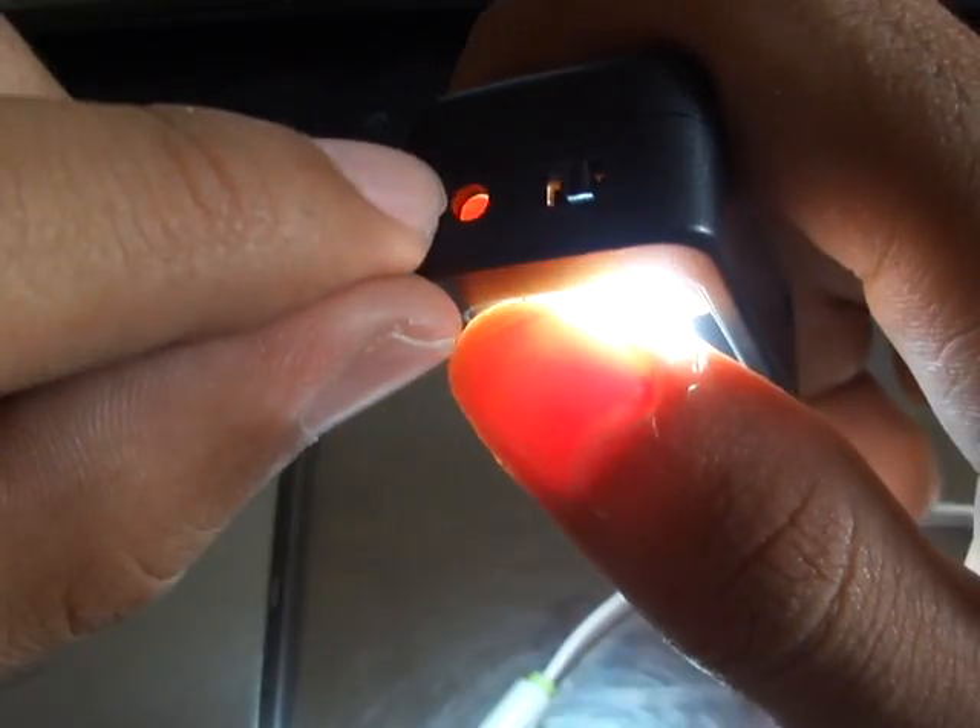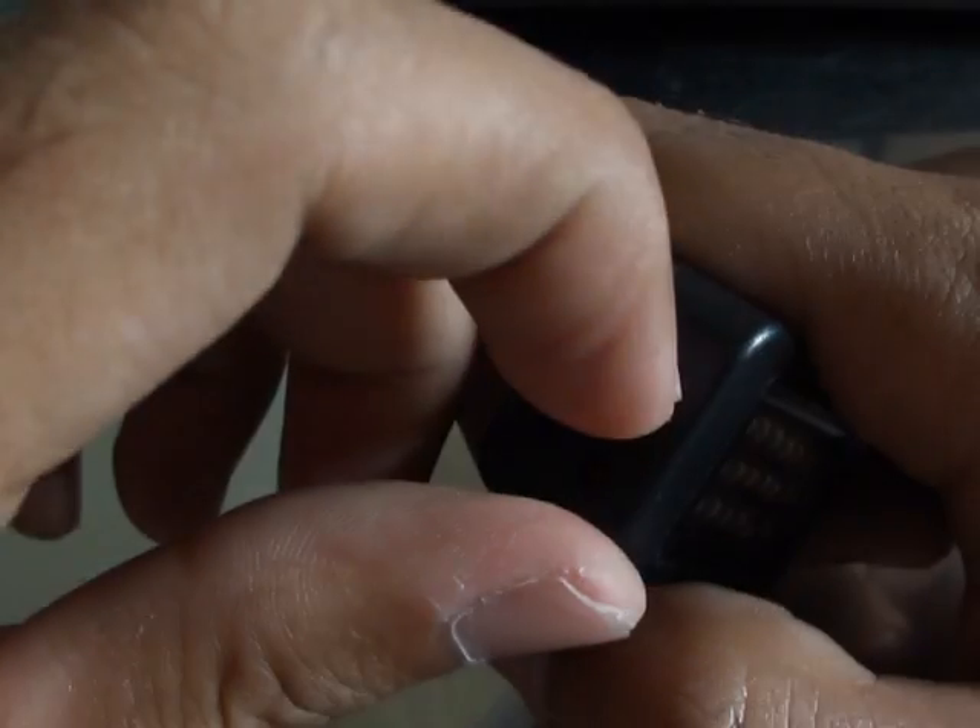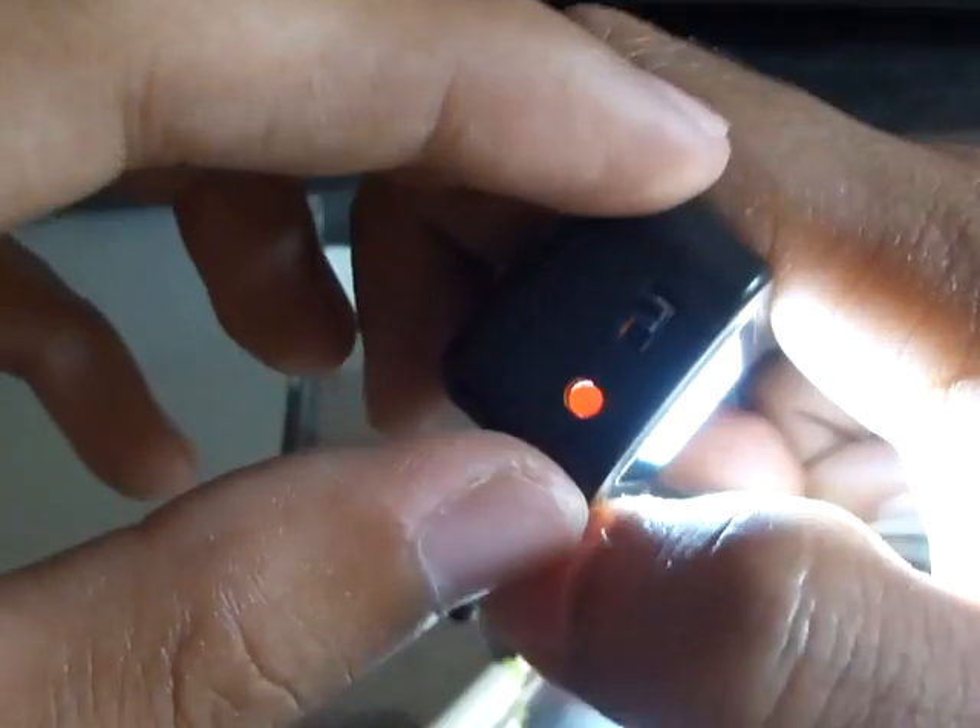It also pops up while turning on — maybe a reflection.